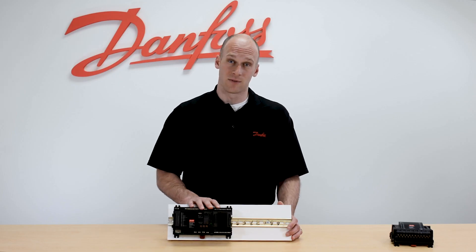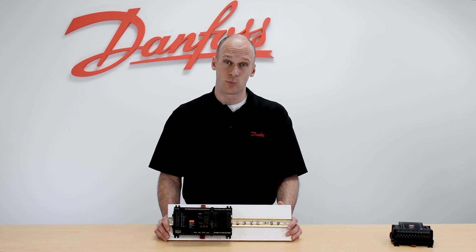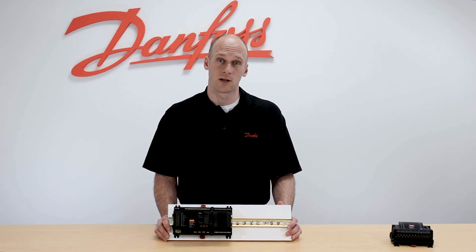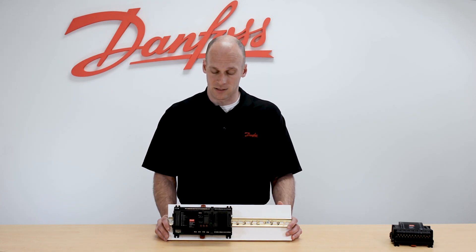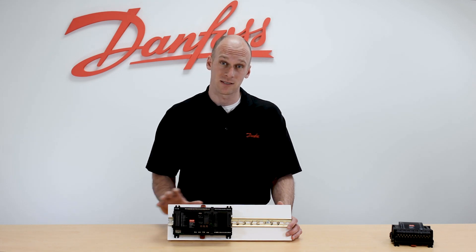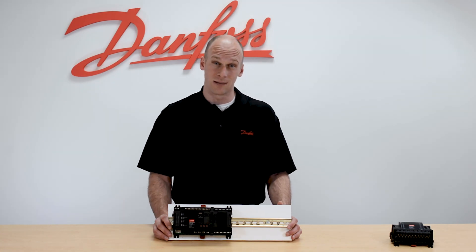A nice feature for the setup of the inputs and outputs is our quick setup. Here we're not going to have to assign each input and output individually — we can use a single selection from a drop-down menu called a quick setup, and that's going to automatically define the function of all of our inputs and outputs on the case controller. As long as the case controller is wired to match that quick setup, it'll become a huge time saver.